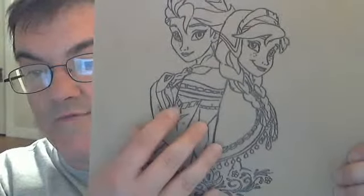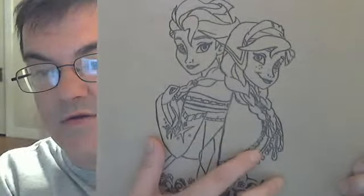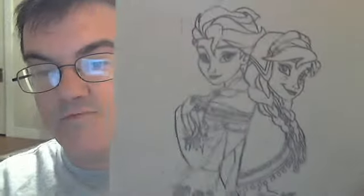And then you have Elsa and you have Anna here, from Frozen.